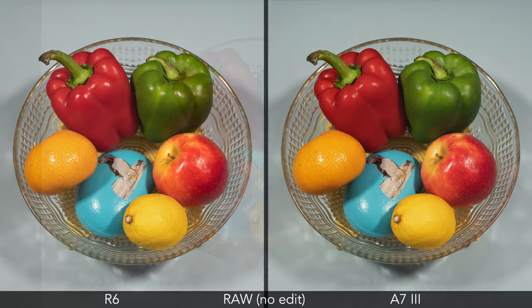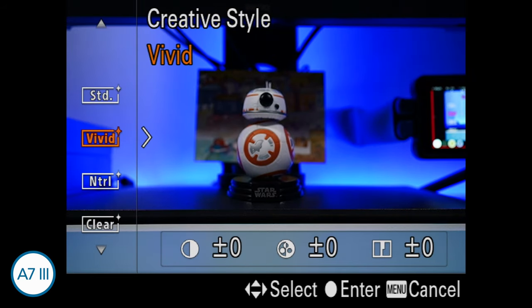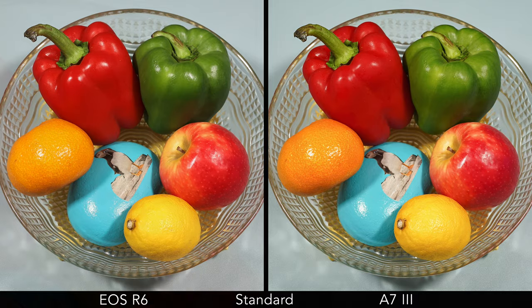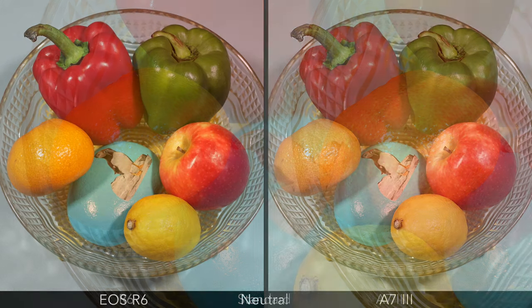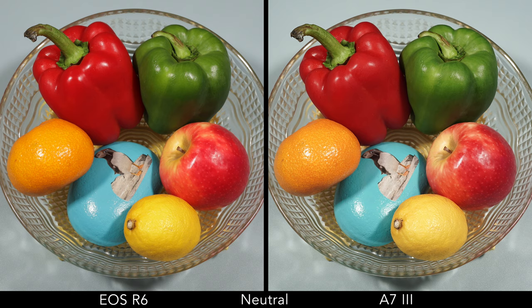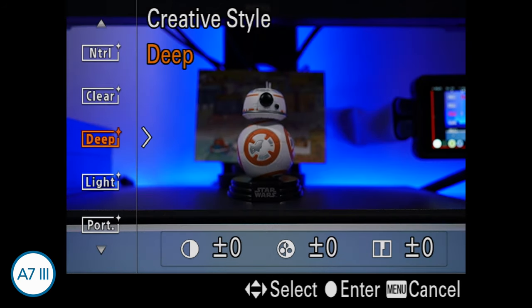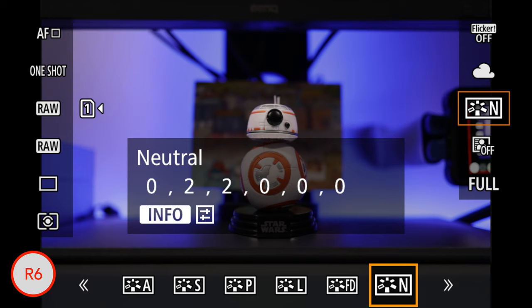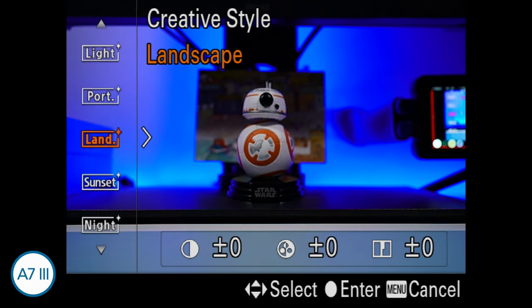For colors, if you open the two RAW files in Lightroom Classic with the default Adobe Color profile, they look very similar. With the standard picture style, the green has a bit more contrast on the Canon and the orange is a bit more saturated on the Sony. With the neutral profile, colors are more vibrant on the EOS R6. The A7 III has more profiles in total — 13 versus 7 — and some Canon profiles like neutral have less sharpness assigned by default.